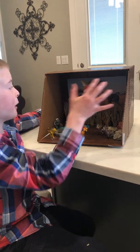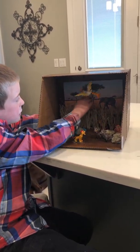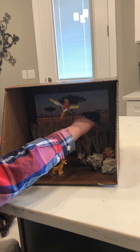So get a box, paint it brown, and then you can get a picture for the back if you want it to look like it's a real savannah.